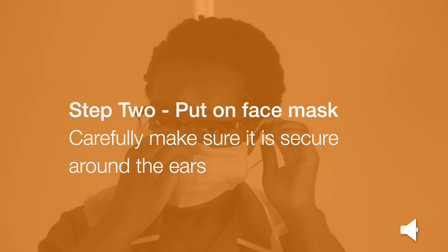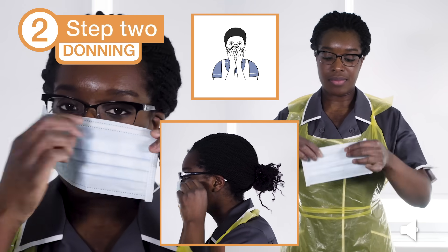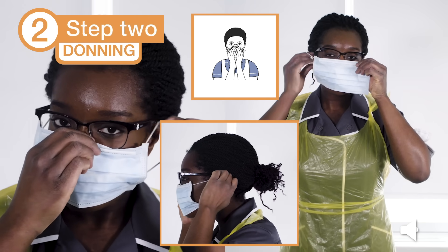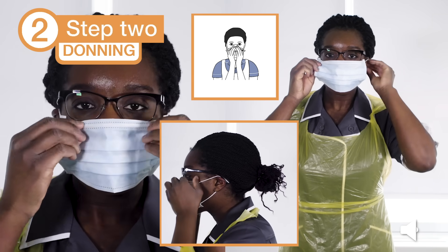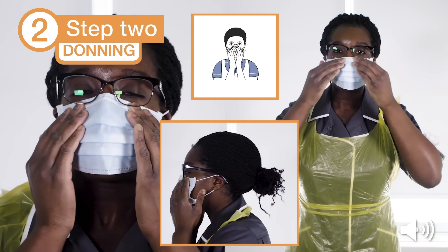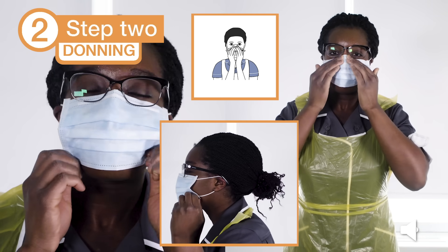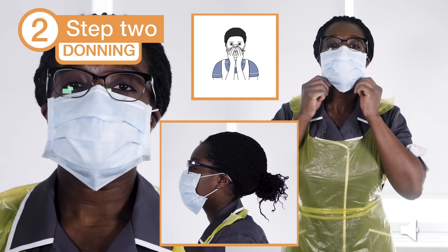Step 2: Put on your surgical face mask. Carefully make sure it is secure around the ears. This type of surgical face mask is secured around the ears with elastic. Ensure that the mask is flat against your cheeks. With both hands, mould the nose piece from the bridge of the nose, firmly pressing down both sides of the nose with your fingers until you have a good fit. Once the surgical face mask is secure around the ears, make sure it fits well around the nose and then extend the mask down to fully cover the chin.